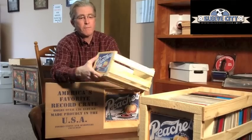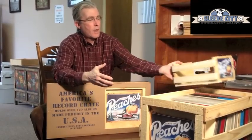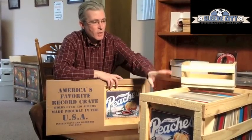Hi, Tom Murray here with our new Peaches record crates. We have them for sale pre-assembled for 45 RPM records, and we have Peaches LP crates.